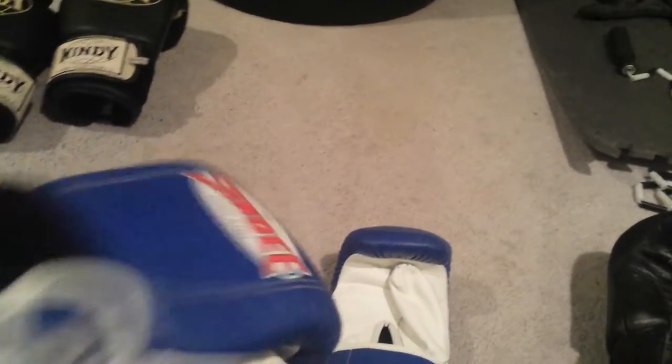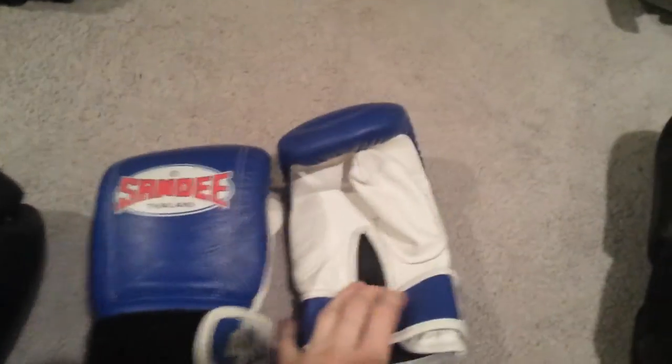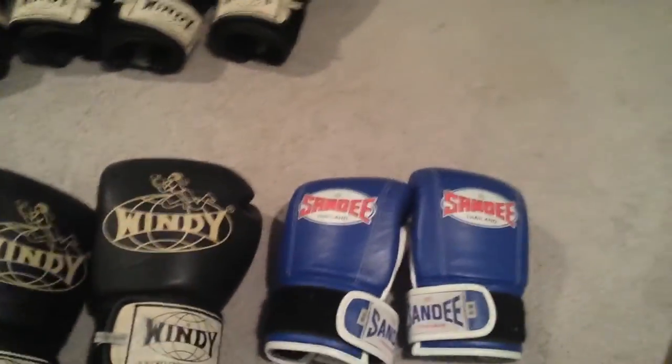Lastly, the Sandy bag gloves — this is just a bag glove, comes in small, medium, and large. Great for bag work or that sort of thing. Great fit, awesome gloves. Hope this is helpful, if you have any questions go ahead and ask. Peace and thanks for watching.